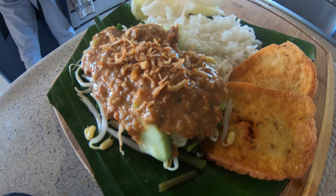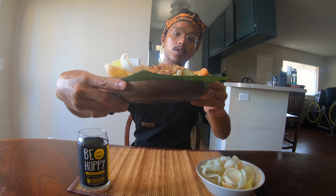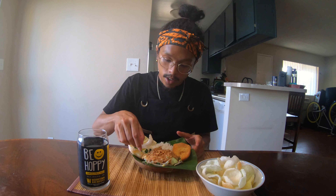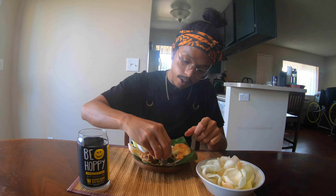Look at that — looks pretty good to me. Alright, are you ready? Check it out. Looks pretty good, huh? My mom got me this plate so I'm using it today. It looks pretty close — kind of looks like the pecel you get from the side of the street. I'm excited for this so let's try it. Selamat makan. I'm just gonna dig in with my hand.